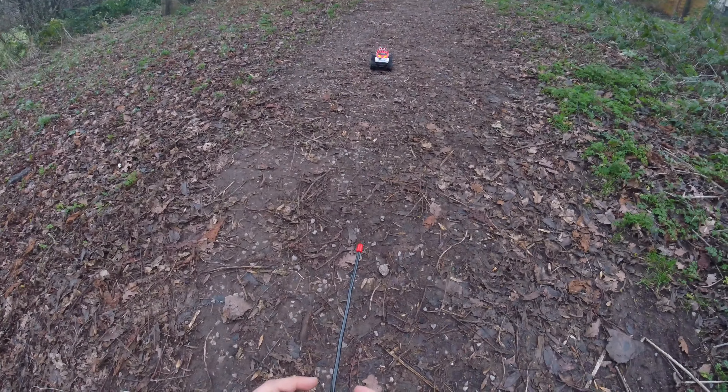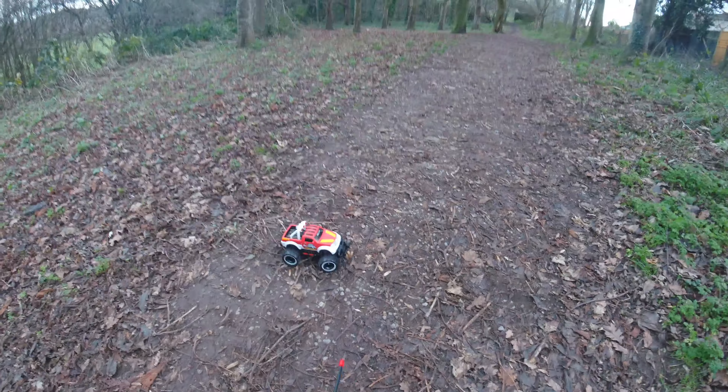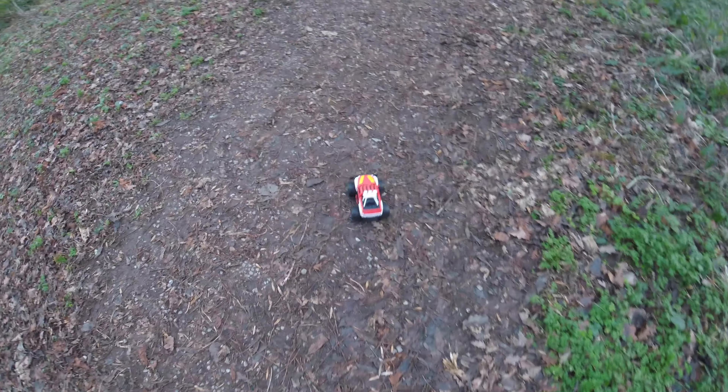Great little toy for Christmas, if you've got grandkids or kids, or even big kids like me that have the achievement of building something. I think those batteries are almost dead — come on. This is by far a great little present for Christmas.